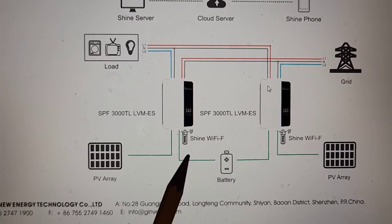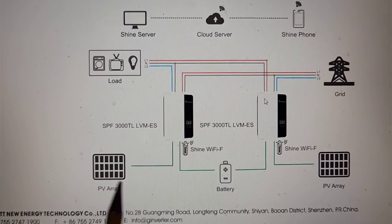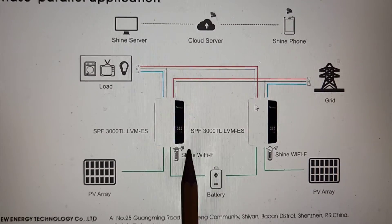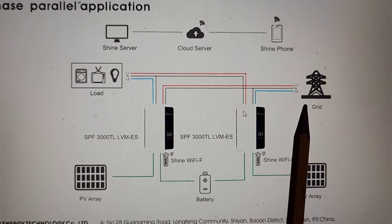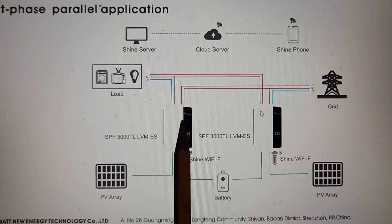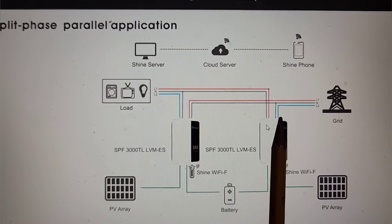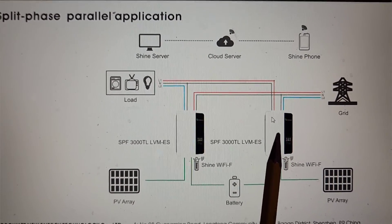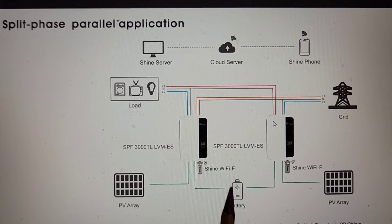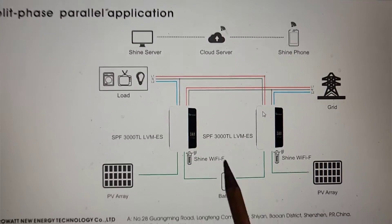Here's an example of how you can set it up. You can have two of these units sharing one battery, with solar panels going to each unit and a Wi-Fi dongle to monitor the status of each. If you have grid power, you can provide that to the units as well, and it will power your loads. If the grid power goes off, it'll be seamless — the loads will never notice because you have the backup battery. Or if you don't want the grid involved at all, you can just take the grid out and it'll operate on solar and battery alone.